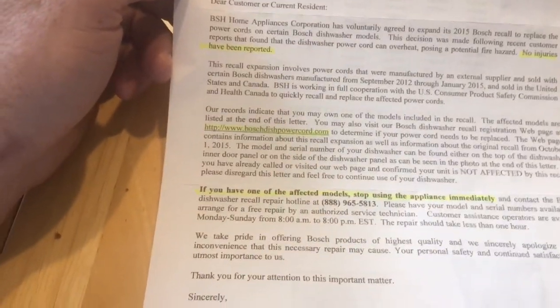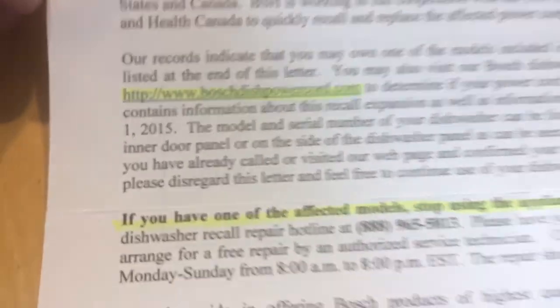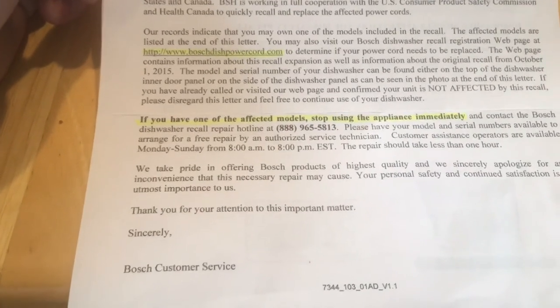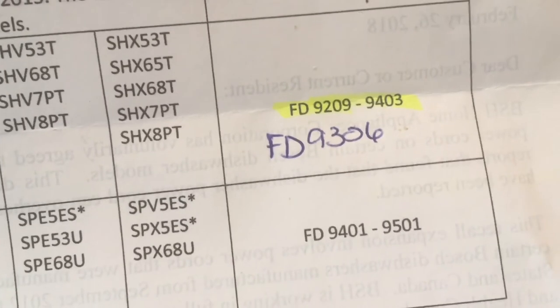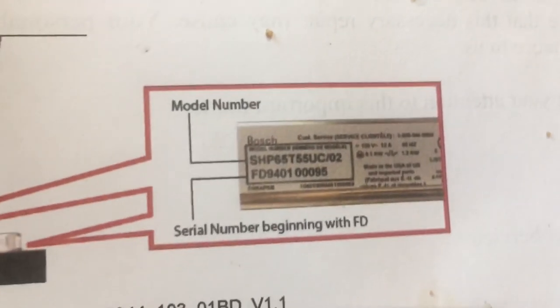It says no injuries have been reported. If you want to go to boschdishwasherpowercord.com, that will determine if your dishwasher is affected. And if you have the affected model, please stop using the appliance immediately. On the back, it shows you the serial number — I did that one myself — and it will show you on top of the dishwasher where your serial code is.